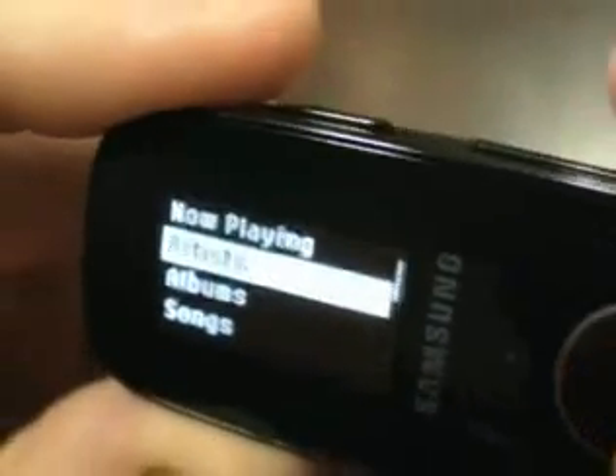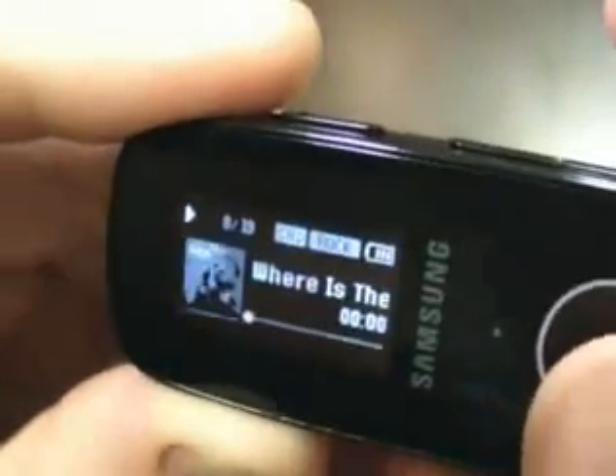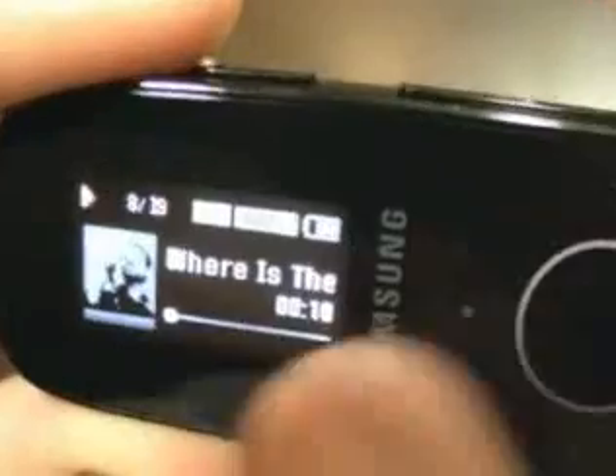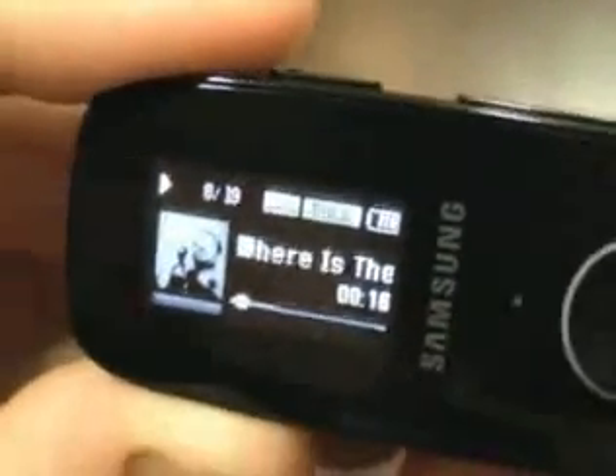Now let's go ahead and play — I'll show you the play screen. As you can see there, it's got a lot of information on it. We've got our battery displayed, the song we've got, and you've also got album artwork on there. It's really small but the screen shows it up pretty nicely.